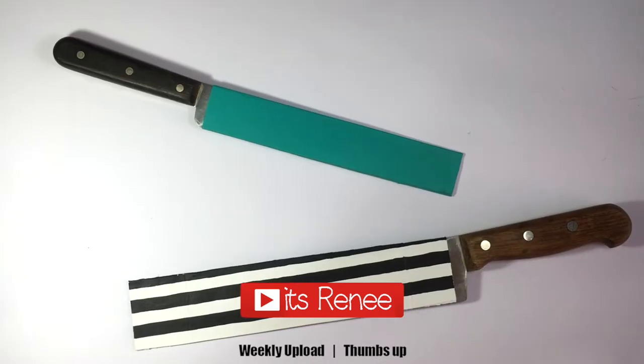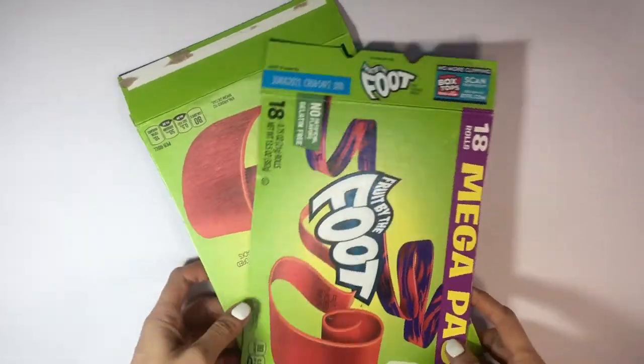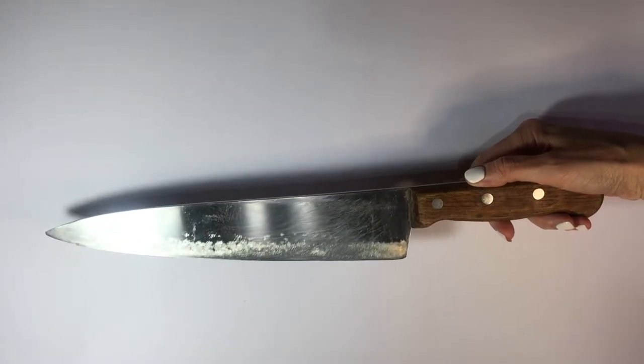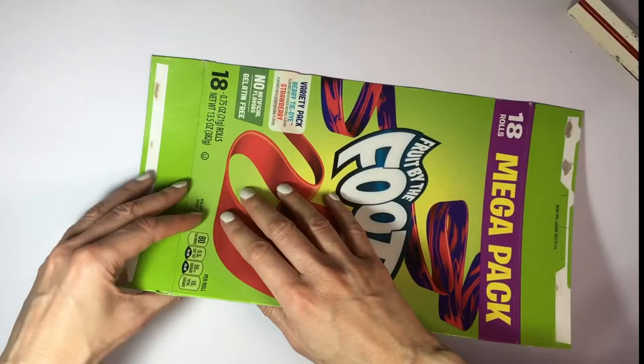Hey guys, it's Renee. For this DIY I'm going to be using some cardboard — I'm using a candy box, I just opened the whole thing and I'm going to be using that. This is a really sharp knife that was stored, but this DIY is for safety and protection, so it's a big one and it's sharp.